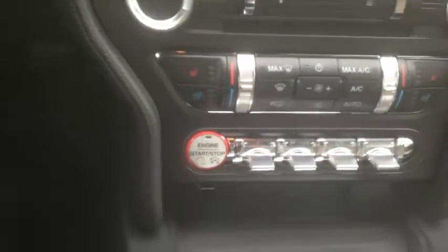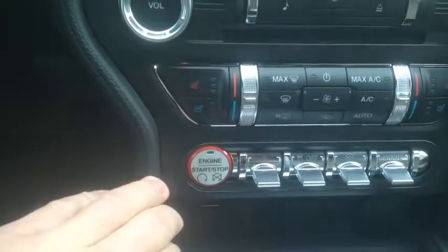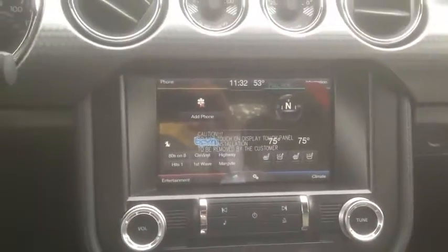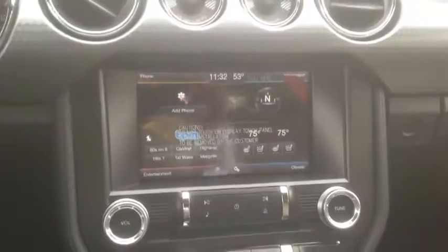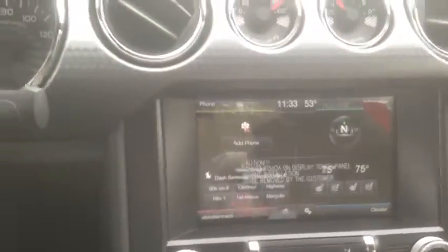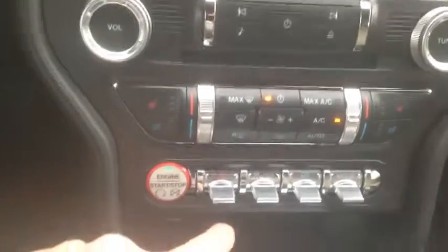Mustangs now come with push-button start. Let's see if you can hear it from inside the vehicle when I rev it.